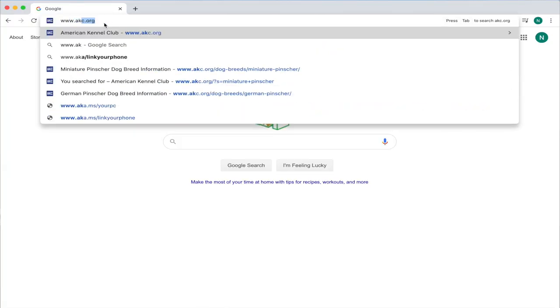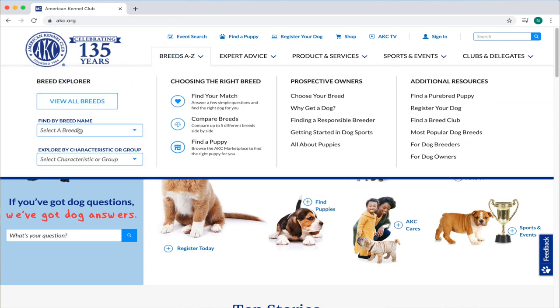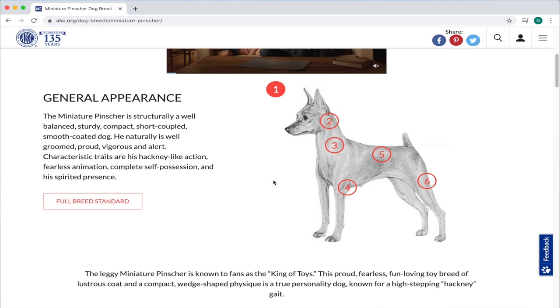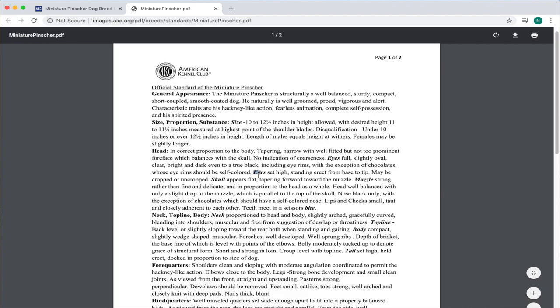When it comes to cropping your miniature pinscher's ears, it is a very controversial decision that gets discussed a lot. There are a lot of people for it and a lot of people against it. So what is, in fact, the breed standard? If you go to akc.org and look under their breed standard for the miniature pinscher, you will see that it is actually accepted either way — cropped or not cropped.